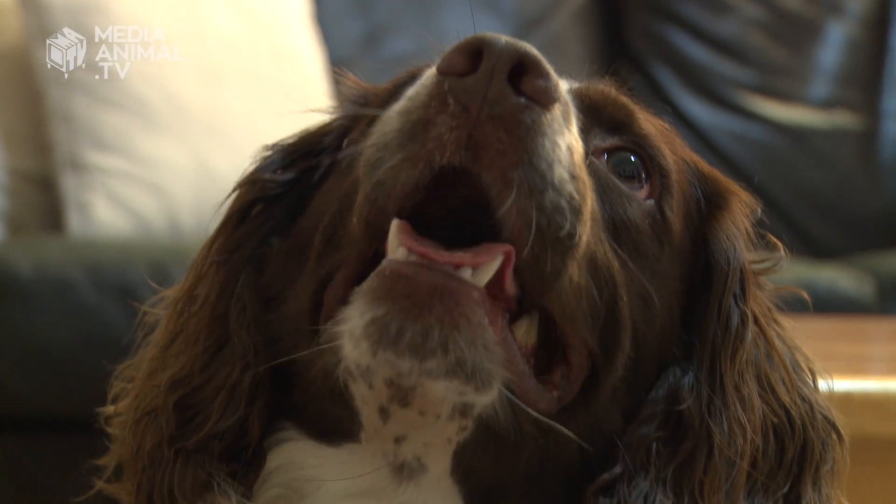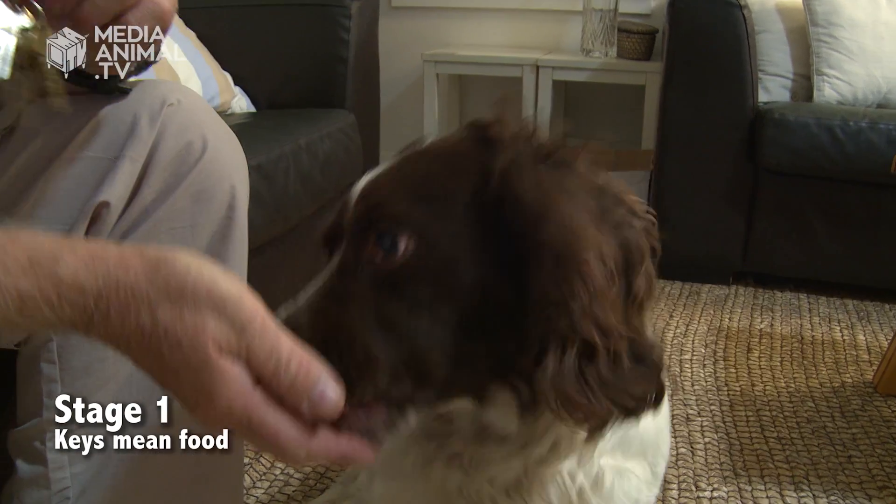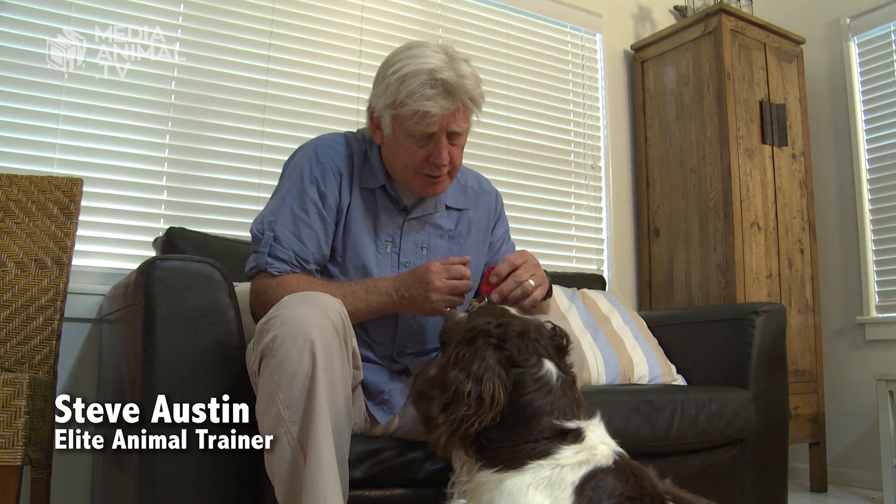World-famous dog trainer Steve Austin can train a dog to find just about anything — explosives, drugs — but how about a set of keys? Step one is the introduction of the key. Present the key to the dog with a very pleasant reward. I use a food reward, usually chicken or a frankfurter, so keys equals reward. That's the very first step.